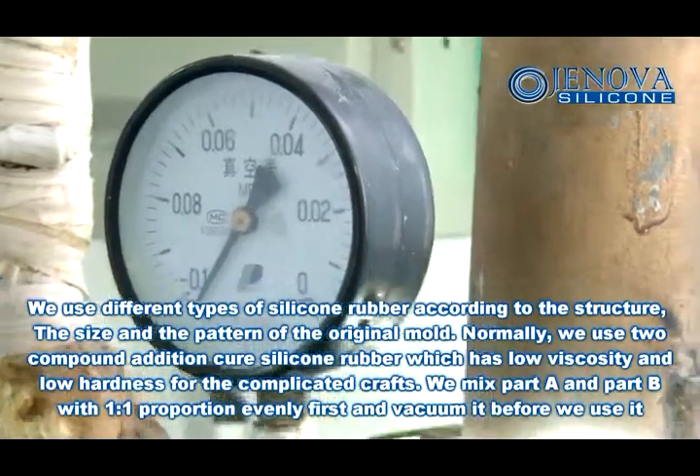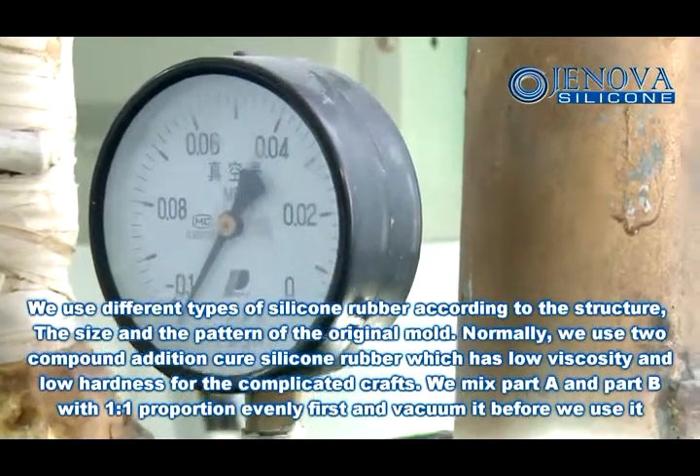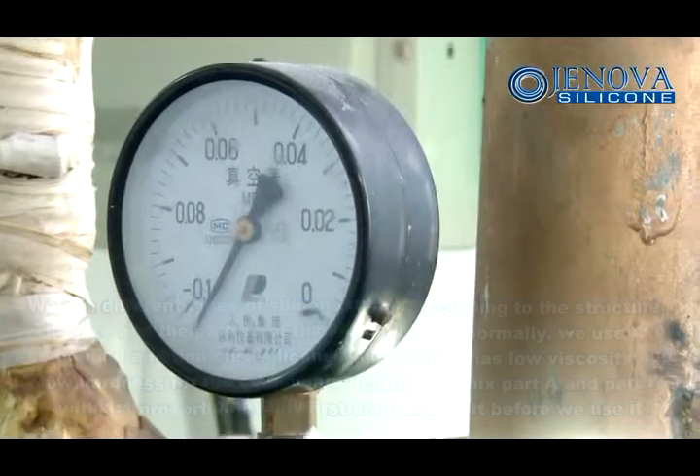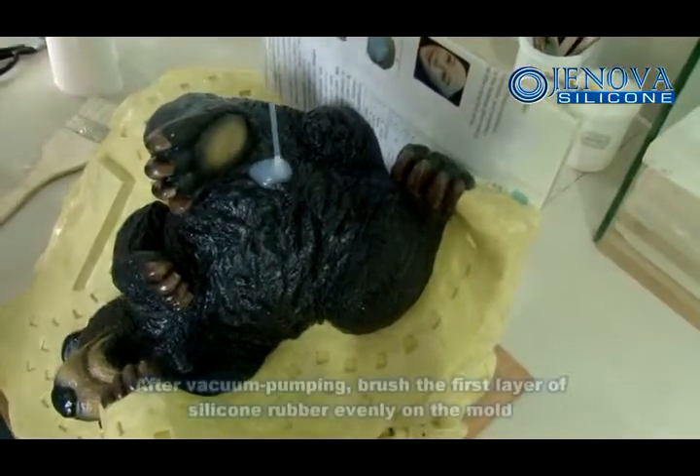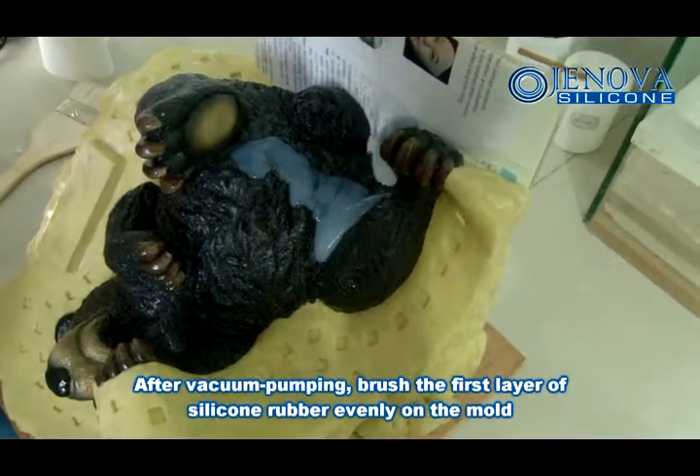We mix part A and part B with a 1 to 1 proportion evenly first, and vacuum it before we use it. After vacuum pumping, brush the first layer of silicon rubber evenly on the mold.